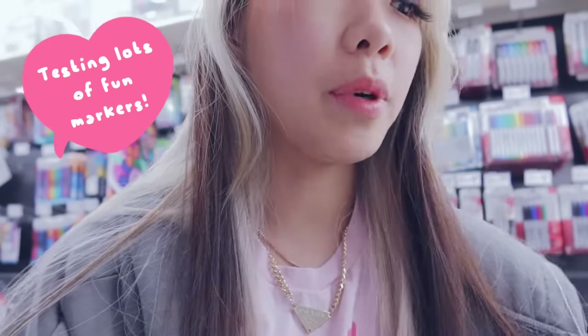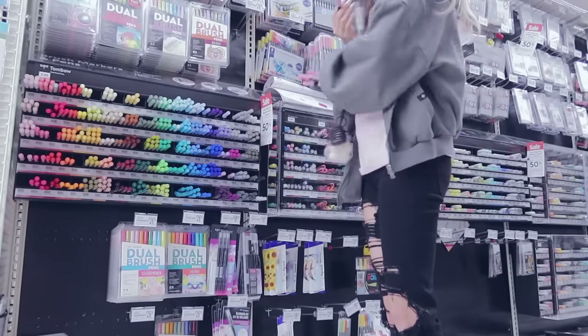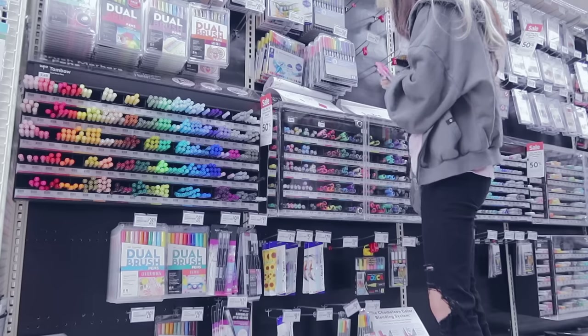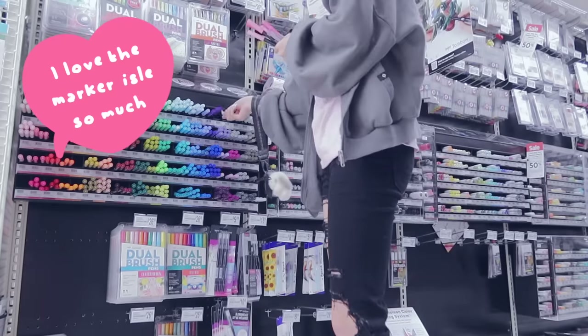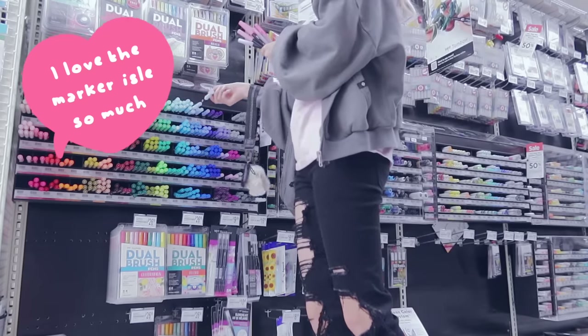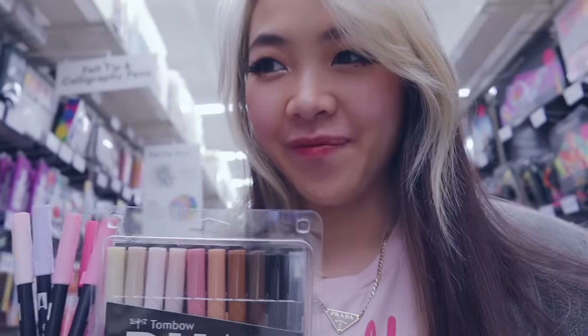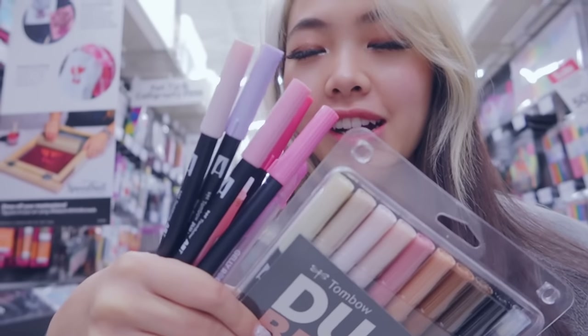I was originally testing out a bunch of these Tombow markers because I do have a set of Faber-Castell colors, but the skin tones in them are actually horrendous. I just found these that I feel like would be a good substitute, and they have a 40% off coupon today I think, so I'm gonna get this. I don't want to use my fancy Copics for sketching because I don't think that's necessary, so I think these are going to be a good alternative. I'm going a little ham but I haven't had a reason to do this in so long, so I'm just so excited. Markers and art supplies excite me so much.